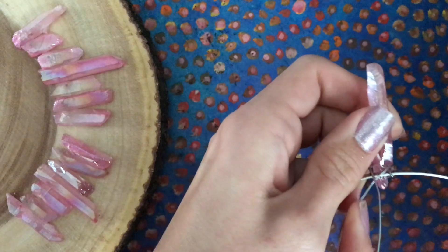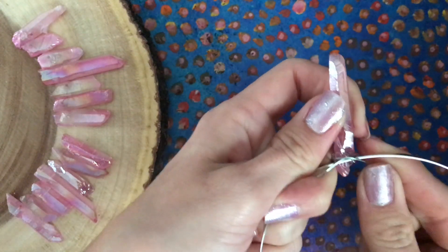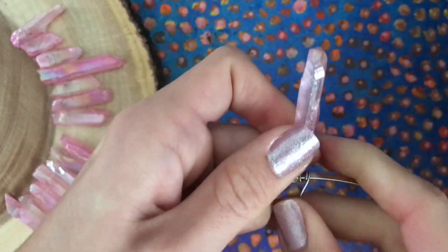Bring the wires to the back and create an X on the back side, this time crossing the wires down and towards opposite sides. Wrap the wire around the headband 3 times on each side to add space between each crystal.